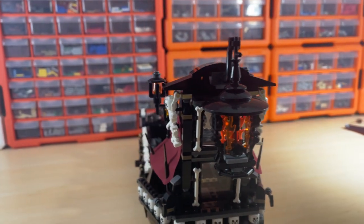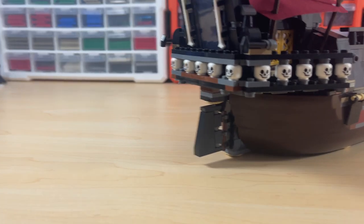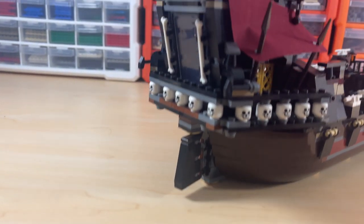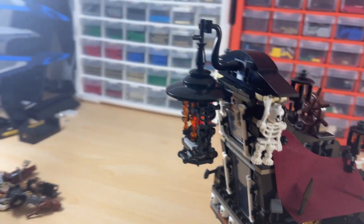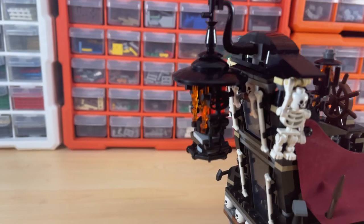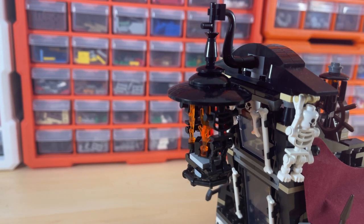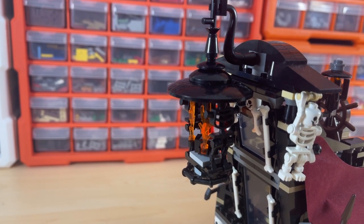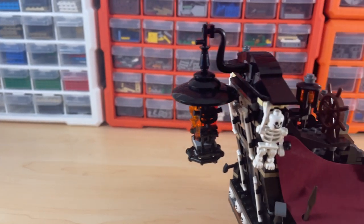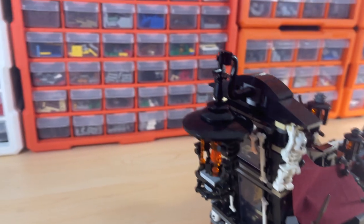Here's the hull of the ship which I think looks really awesome. I love this lantern build and the way it connects. Here's the rudder as well — a basic rudder build that does the job and looks cool. The skeletons look cool, and I'm very impressed with the lantern build with the little black skeletons there. The build is pretty basic yet really effective and looks cool.